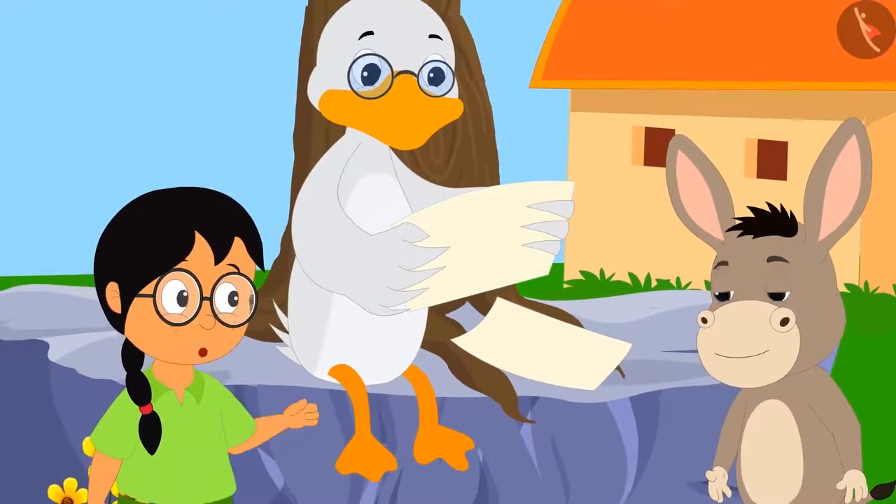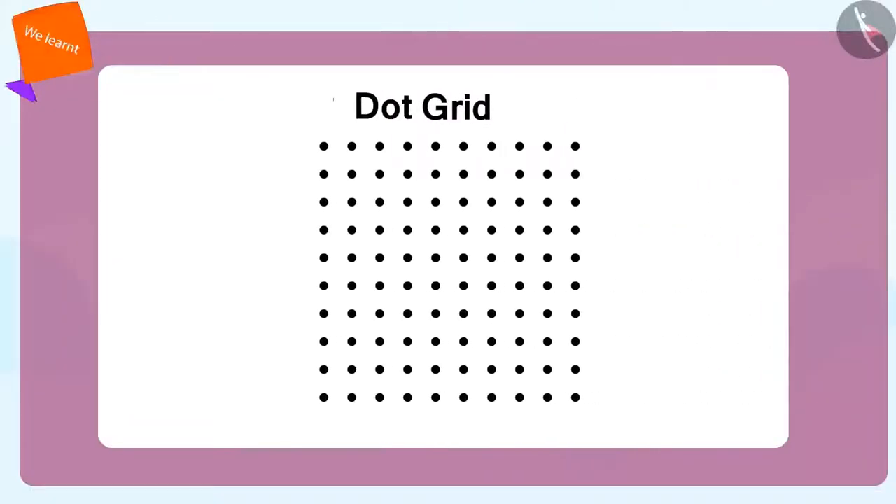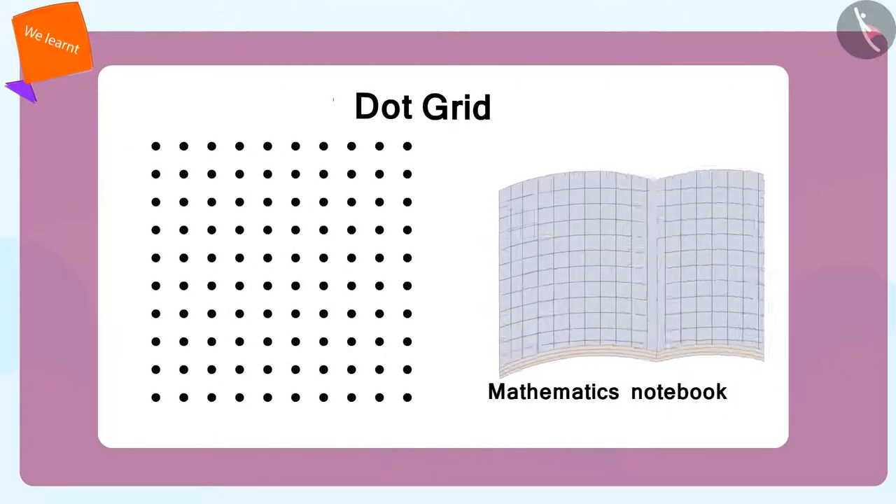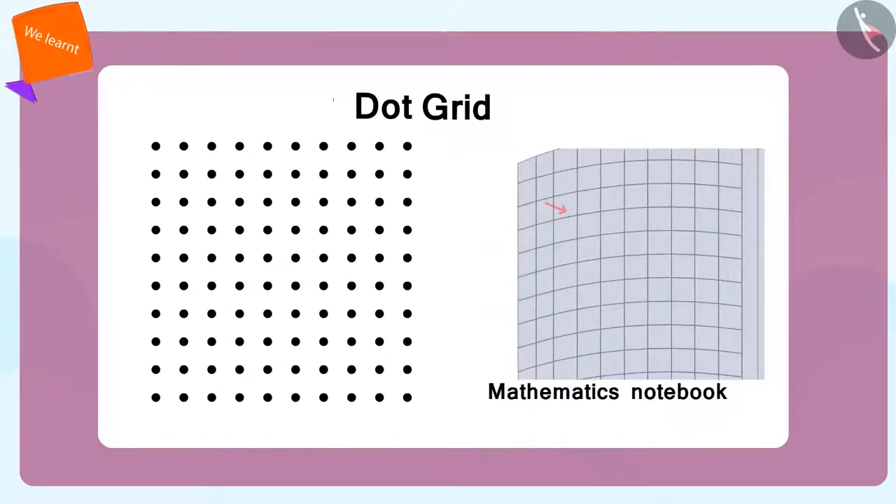"Dot grid? What is that?" "Dot grid? I will explain. Suppose in your maths book, where every line meets, you make a point — it will become a dot grid."